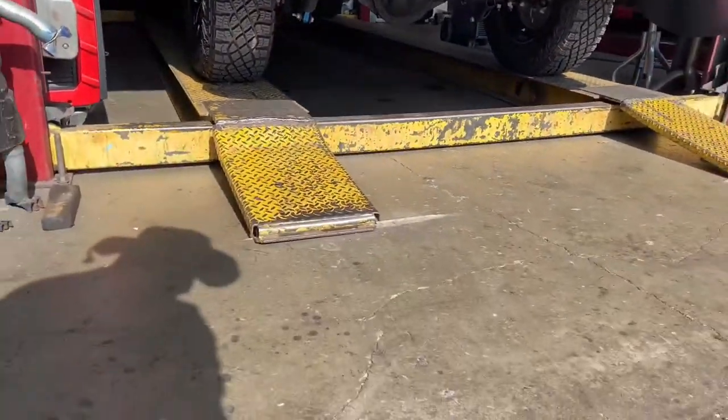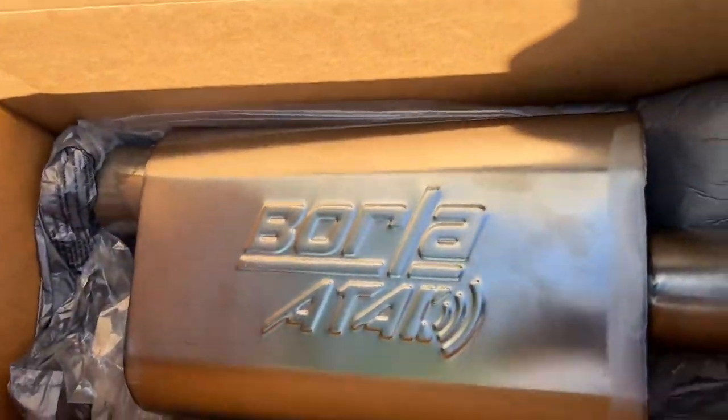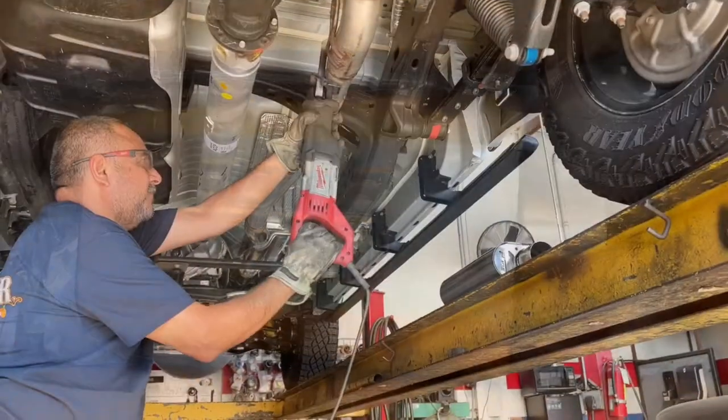Now we're gonna be going over to the Borla. Let's get this attack on there and see what it's gonna do. Here we go.